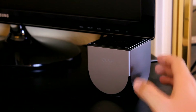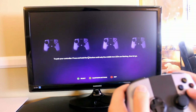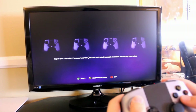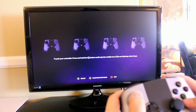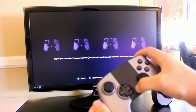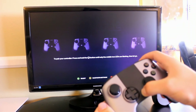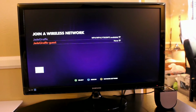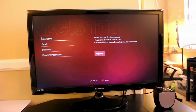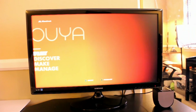Now that I've plugged in the power adapter and plugged it into my TV, I can hold down the power button. Your TV will then tell you to hold down a button on your controller. Once the two LEDs light up, it will be synced with your Ouya and you're all set to go set up your account. Once you've updated the system, here is the main screen.